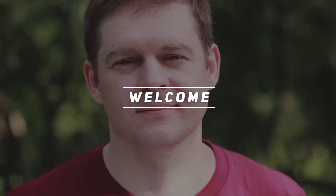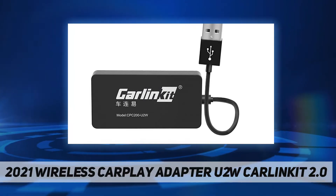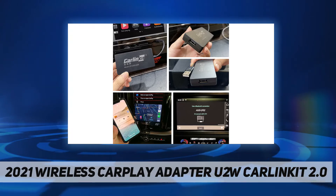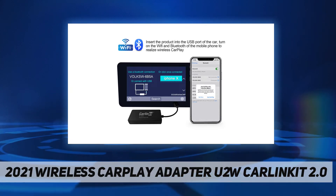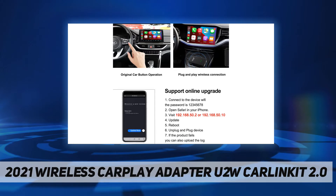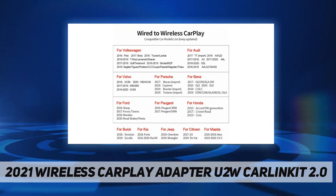Hey, welcome back to my channel. 2021 Wireless CarPlay Adapter U2W CarlinKit 2.0. CarlinKit 2.0 is the easiest way to bring wireless CarPlay to your existing vehicle with easy setup, Siri support, and more. You'll be up and running in no time, enjoying automatic and wireless connection to CarPlay without a native USB cable.